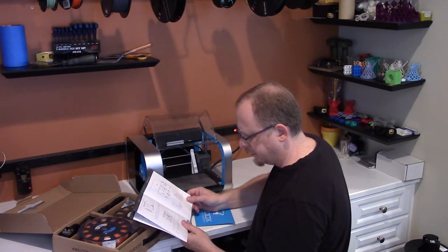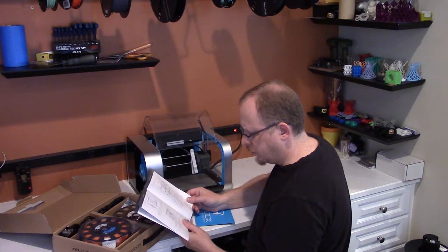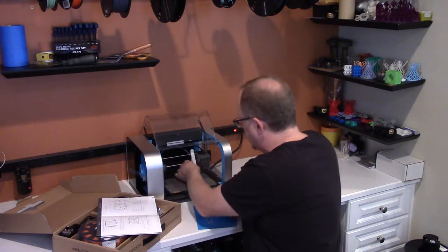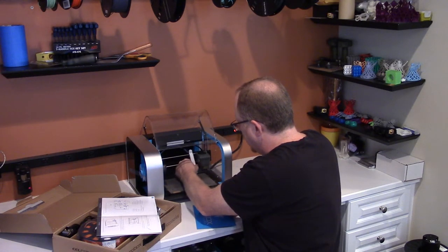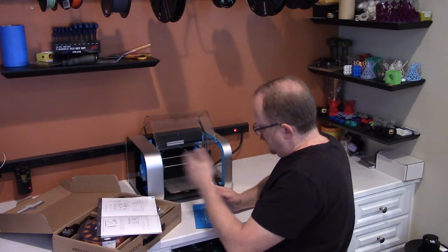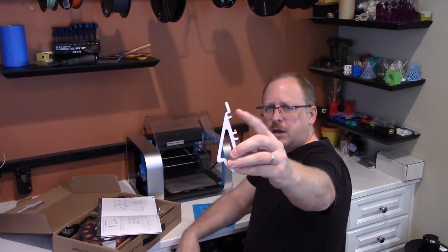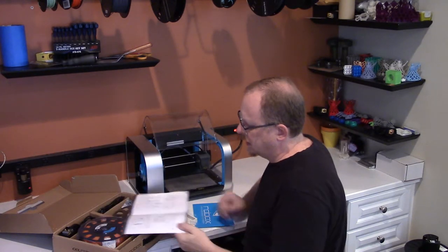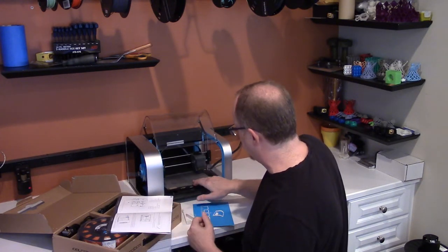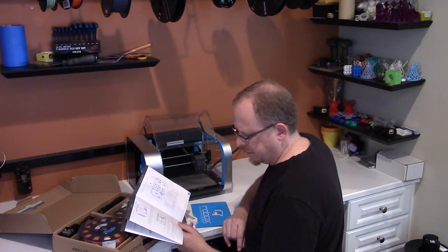It doesn't really tell you how to remove the clip. It looks like it's just snapped on to the guide rails that go from side to side — over-center, C-shaped clips. So that's done. It says make sure that the printhead is free to move and make sure that the bed is free to move, which it appears to be — front to back and side to side. It says to move them both by hand to check.